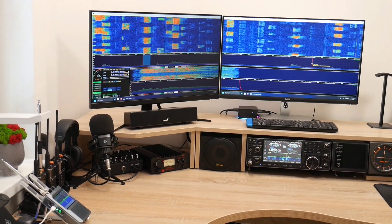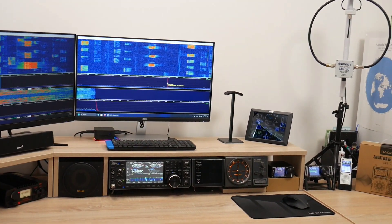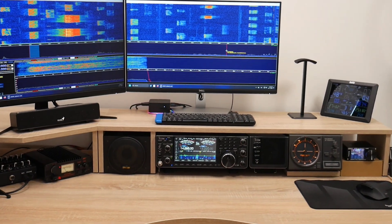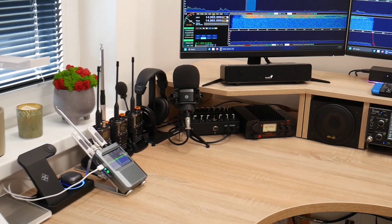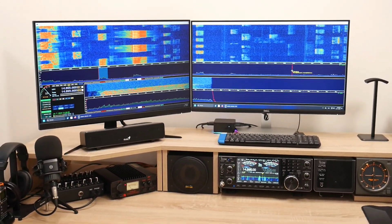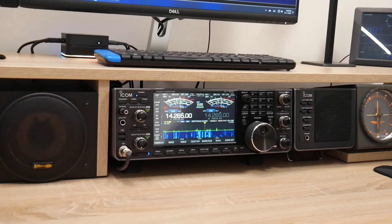Hello, my dear friends! My name is Paul and my amateur radio call sign is Oscar Mike Zero Echo Tango. Welcome to my amateur radio ham shack. The ham shack is the room, or radio room, where all the equipment needed for successful amateur radio contacts is located.